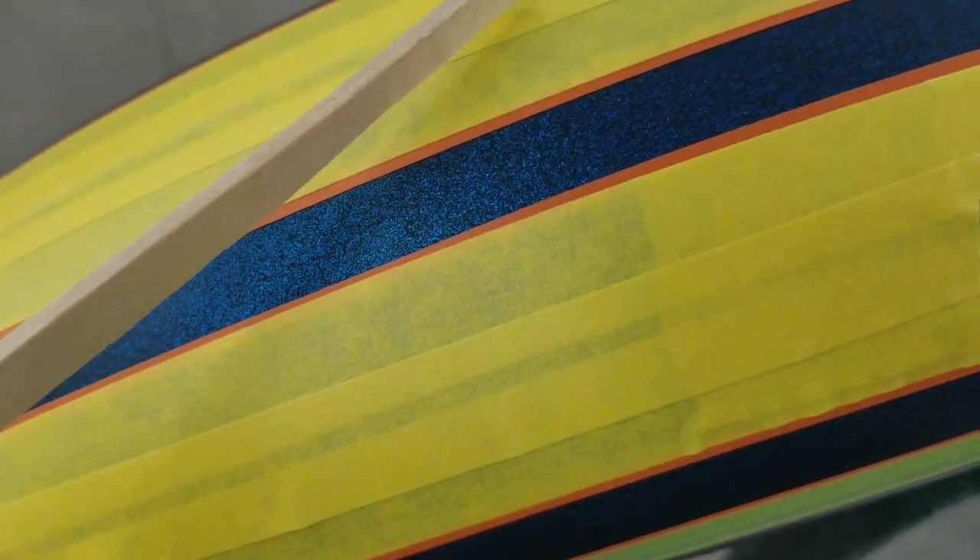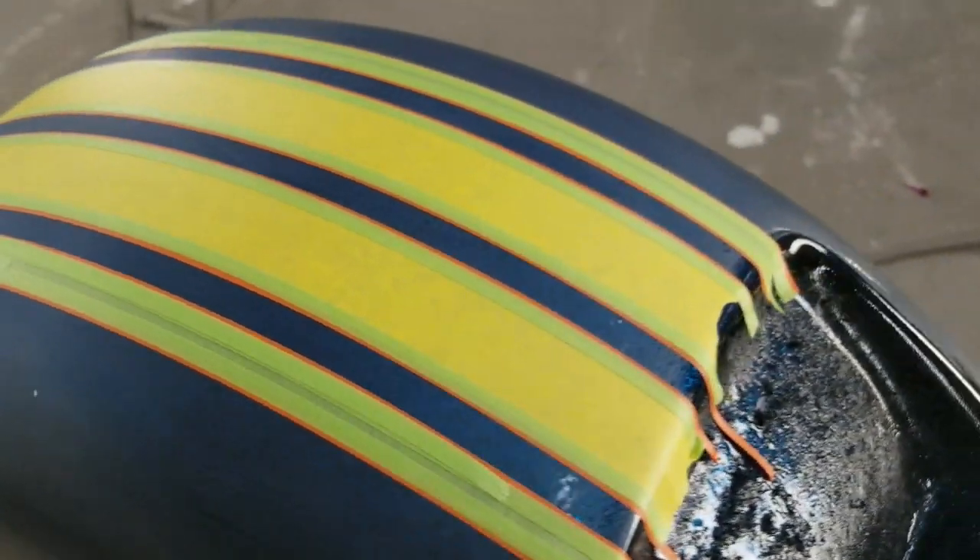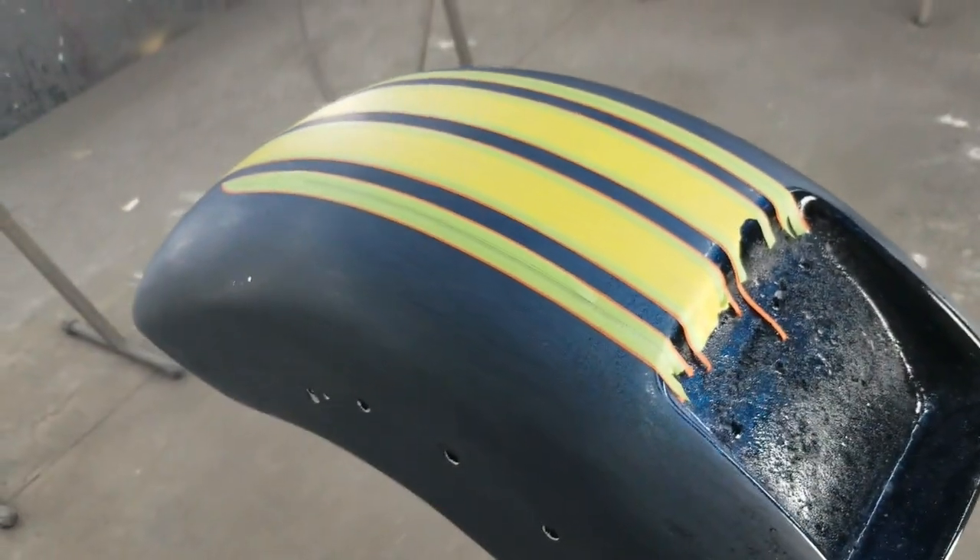Double-check yourself to make sure all the areas are masked up good, because if you're off even slightly you could still end up with a gap. Make sure everything is covered. Then I'll go ahead and spray the black base coat on here, let it dry about 10–15 minutes, pull the tape off, and then go ahead and clear it.